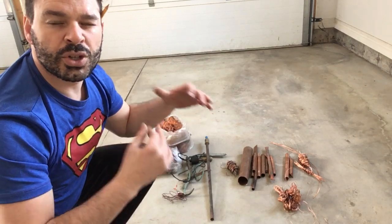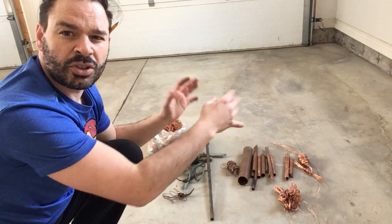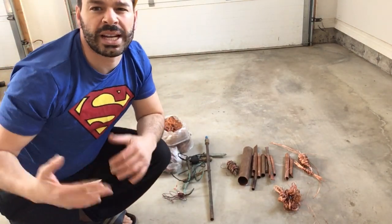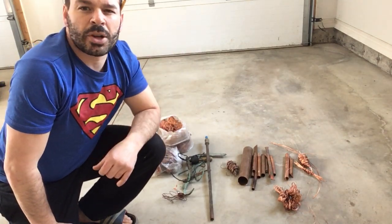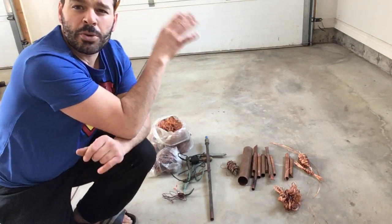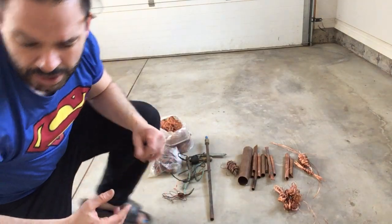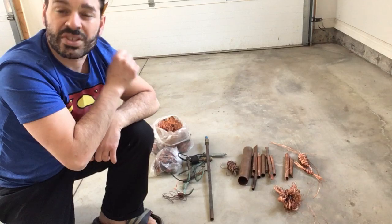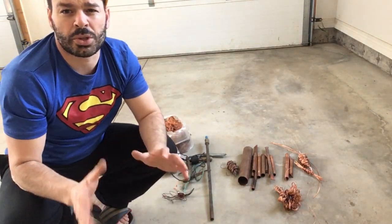What's a number one or number two opposed to a bare bright? What I have behind me is a number of different copper types you're going to find while scrapping. There are three main categories at the scrap yard: bare bright, which is the highest paid, number one copper, and number two copper. Currently bare bright is going for about four dollars and thirteen cents a pound, number one copper is three dollars and ninety four cents a pound, and number two copper is three dollars and seventy eight cents a pound. All three are awesome prices, but you definitely want to separate them effectively in order to get the highest value.